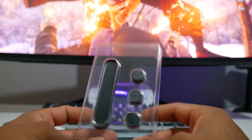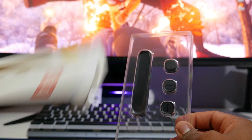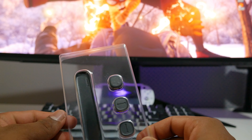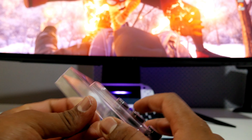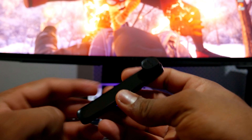Nothing else in the box guys, just the cable clip itself. No instruction manual as I said, and no piece as well unfortunately. Let's get it out of the box and see what it actually feels and looks like.